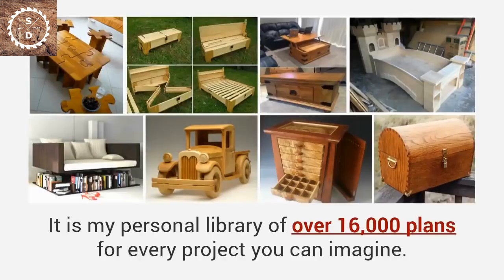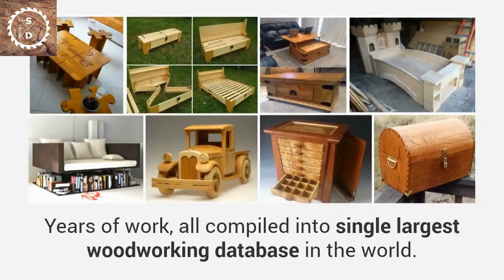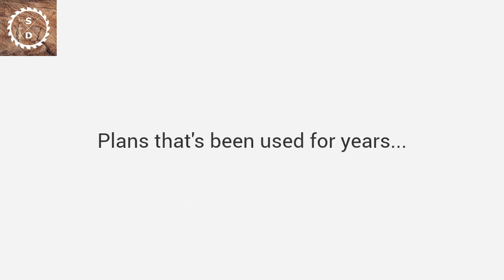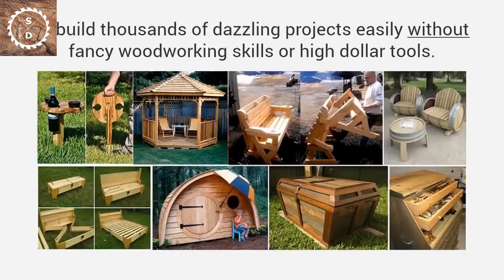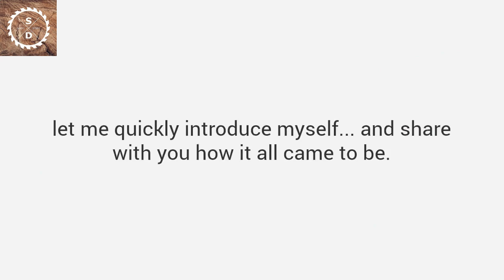It is my personal library of over 16,000 plans for every project you can imagine. There are thousands of projects in this package — years of work — all compiled into the single largest woodworking database in the world. Plans that have been used for years to build thousands of dazzling projects easily without fancy woodworking skills or high-dollar tools. But before I share this collection with you, let me quickly introduce myself and share how it all came to be.